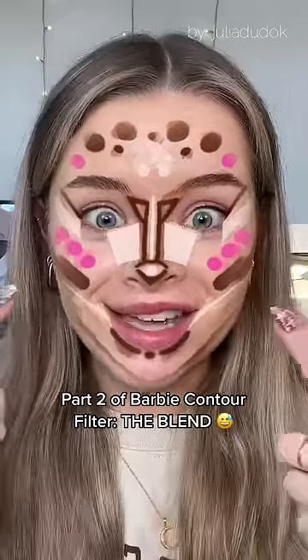So I tried that Barbie contour — let's blend this out. It doesn't quite look as neat when I take the filter off. Just gonna give it a spray. I'm gonna start with the contour and blush, because then I'm hoping that the concealer can kind of bring it all back together.